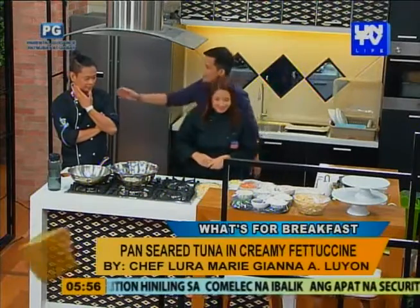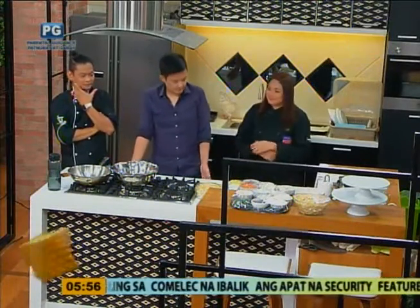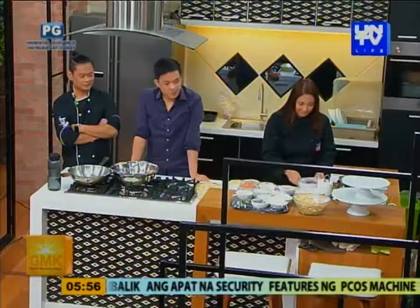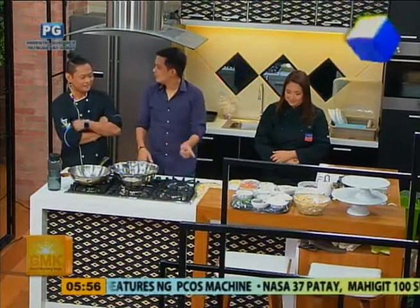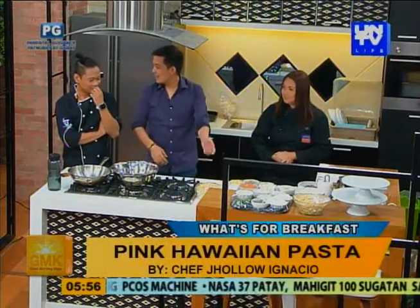Chef, ano naman sa'yo? Hi, Chef. Good morning. Bali po, ang gagawin ko is pink Hawaiian pasta. Pink Hawaiian pasta. So pareho kayong pasta today — pasta party. Kaya pala may nakita akong pineapple.